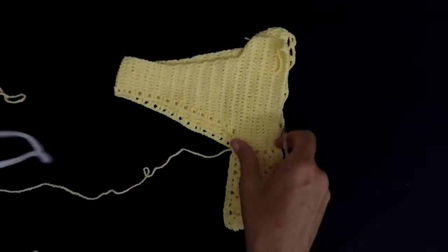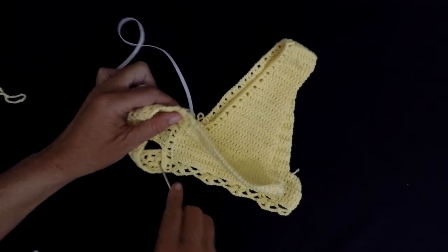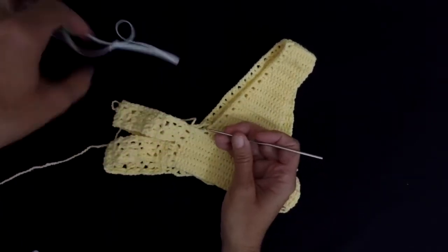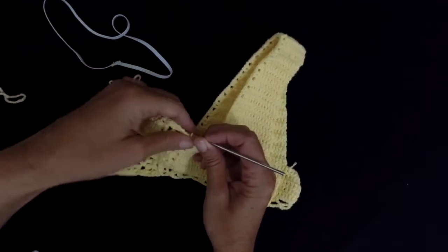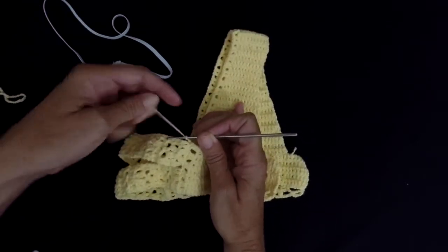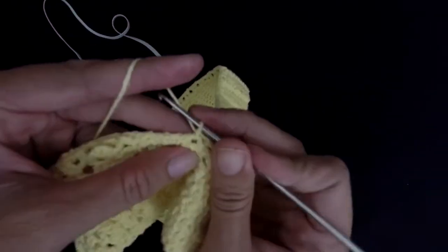So I'm gonna turn my work over to the right side — your stitching is gonna be inside. And I'm gonna start from where I finished my side. I'm gonna make one single crochet here.